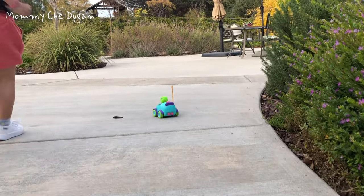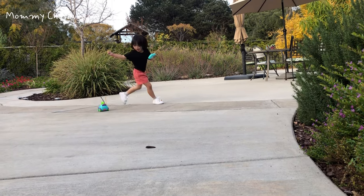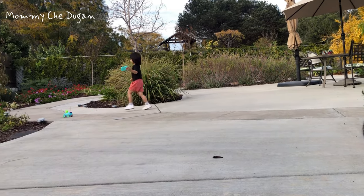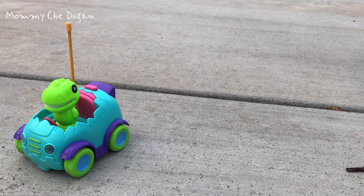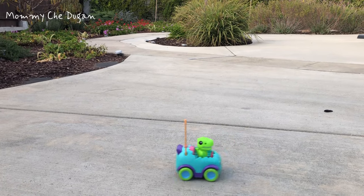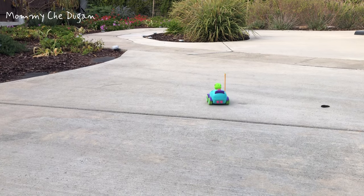With an intelligent design, this remote control car will enter standby mode if it stops working for 10 minutes. The car will start working with one touch of any button on the car. Take it home and surprise your baby with this remote control car for toddlers.